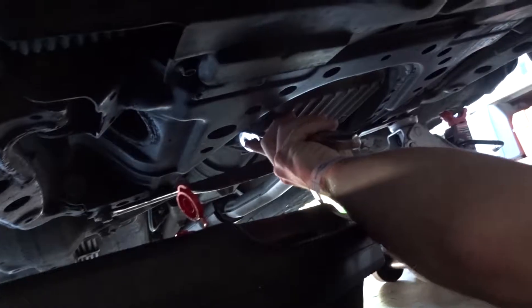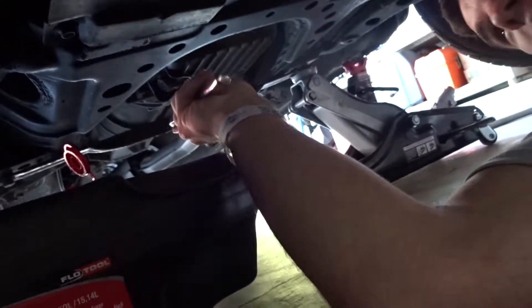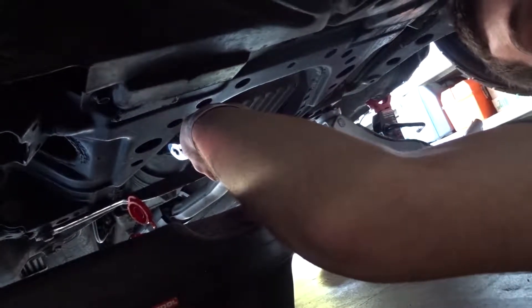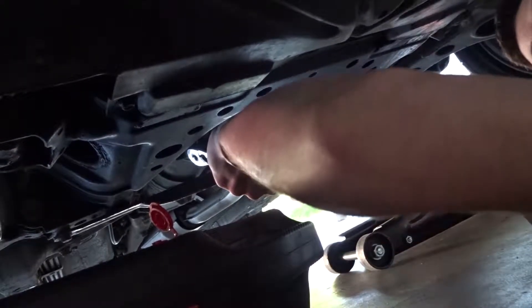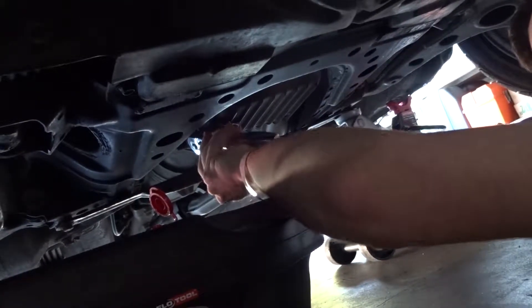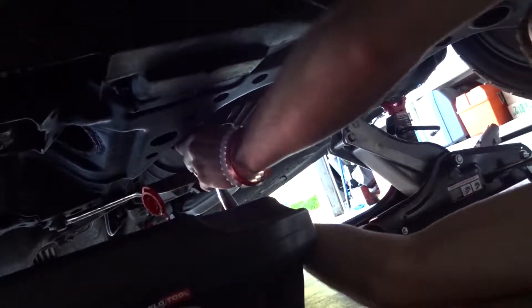We got our dude down here doing his own oil change right now. Got the single 19 right there and we're going to pop it loose and drain all the oil into the pan. Let's see, is it on loosen right now? Well, I don't remember if I put it on. I think it's on loosen. If you're pushing towards the top of the cart it should be on loosen. There you go, now it's on loosen. All right, so all I do is just loosen it, right? Yep, that's it.